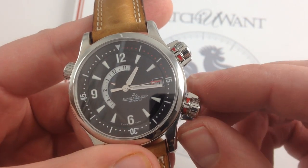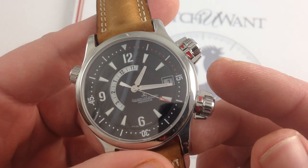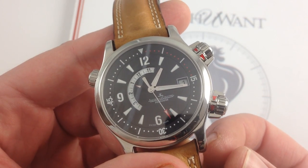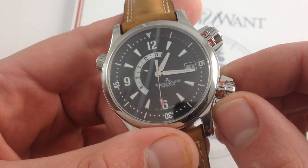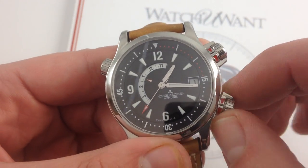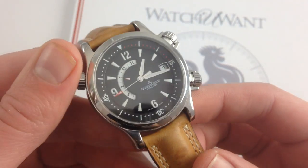Moreover, you have these wing nuts outboard of the compressor keys themselves that make the watch easy to use when you're wearing gloves, when your hands are wet, when your hands are sweaty. So there's not that fumbling with screw-down crowns that you often get when actually using them in active or sporting applications. Plus, they're color-coded. Red, you're dead — now the watertight integrity is compromised, but you can wind the watch and set the time. Then a half turn, white, you're tight — now you have 100-meter water resistance, and you're good to go.